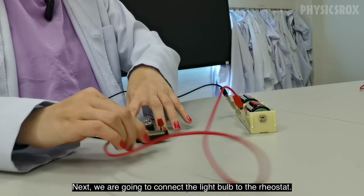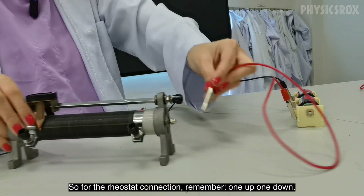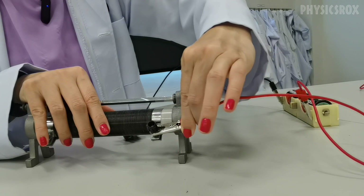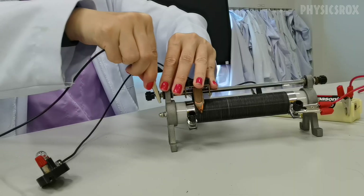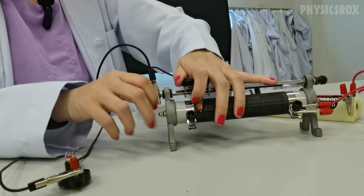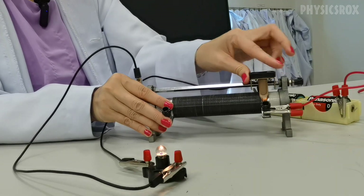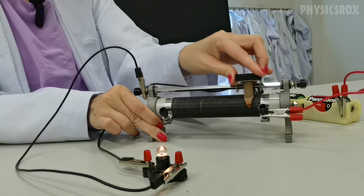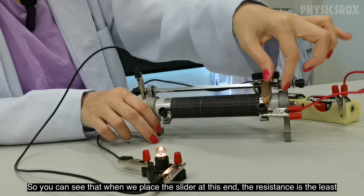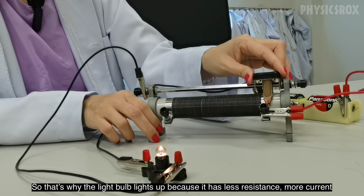Now next we are going to connect the light bulb to the rheostat. So for the rheostat connection, remember it's one up, one down. You can see that when we place the slider at this end the resistance is the least, because this is the small amount of coil the current goes through. That's why the light bulb lights up — less resistance means more current.